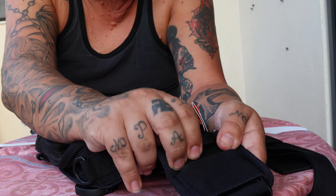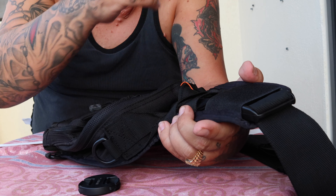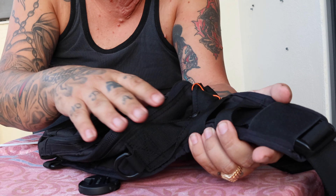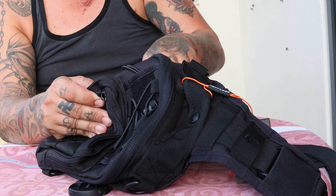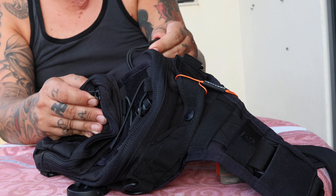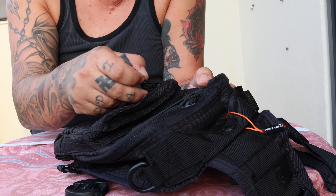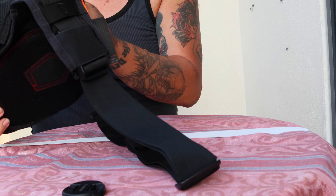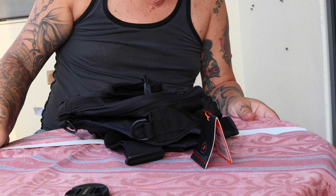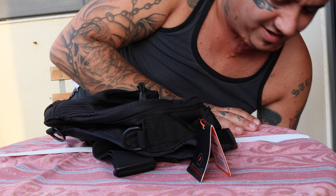There's MOLLE webbing here so you can attach pouches and stuff — MOLLE webbing everywhere. The zips are nice with paracord pulls. I'm going to attach the Punisher skull right now — sorry about that.